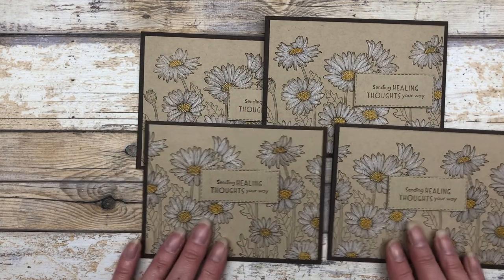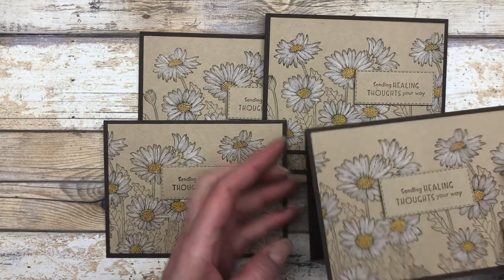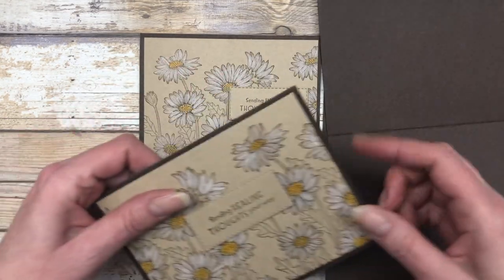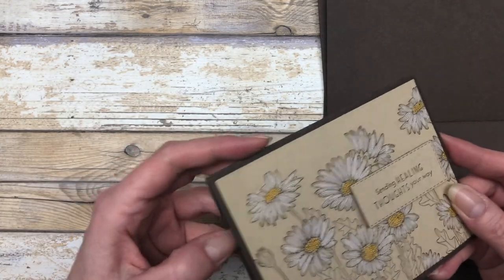Here are the four cards — aren't they beautiful? The other thing I did is I decorated the inside of the cards. I'm going to open all these up. I created a little insert for the inside of all these cards, and we'll adhere these right away.